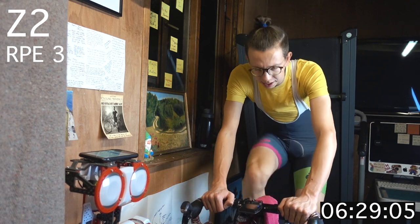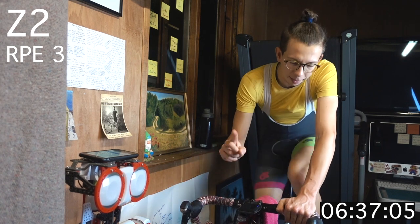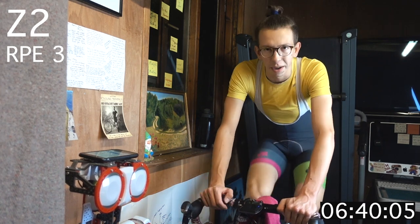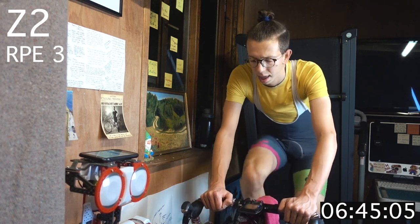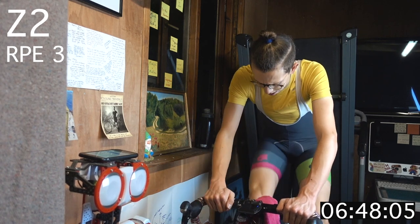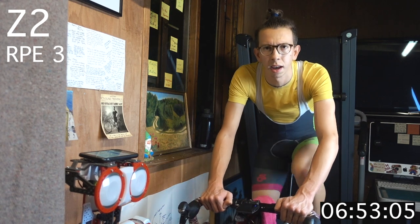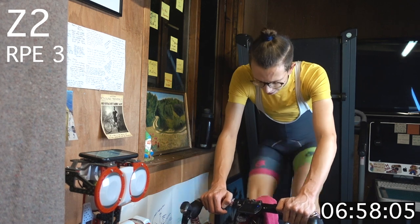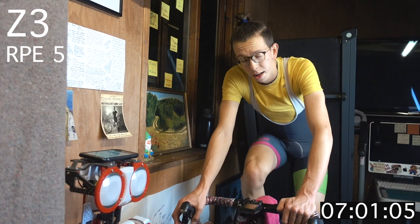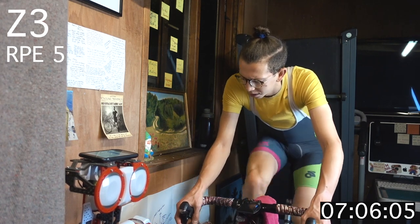30 seconds, then we move up to zone 3 — one step up again. Same RPM, same leg speed, nice and consistent. Ten more seconds, five more — getting ready to push up. Here we go. Zone 3.